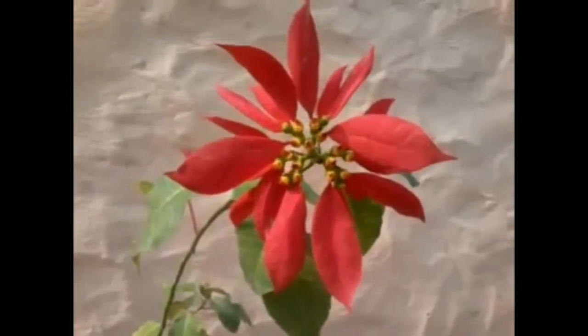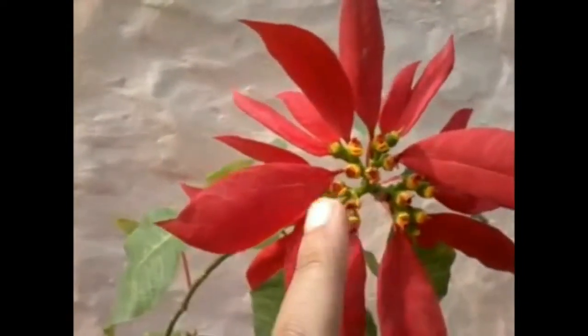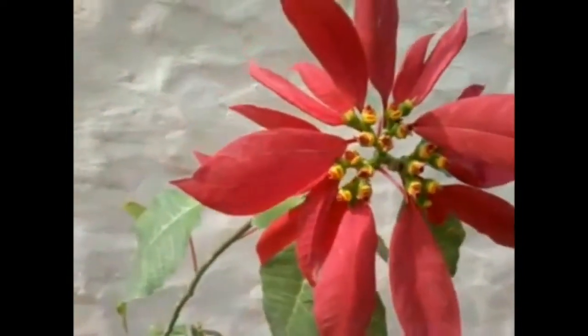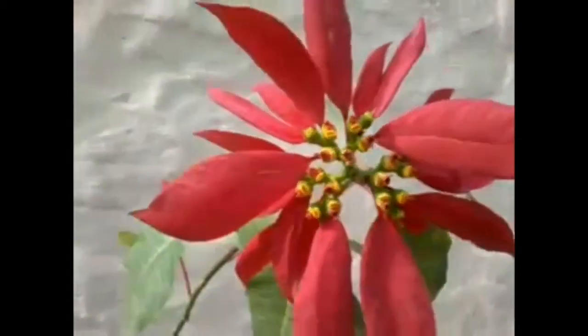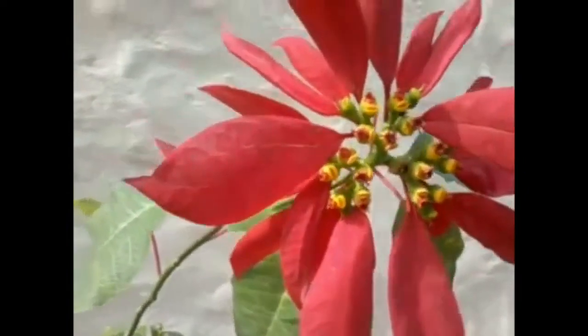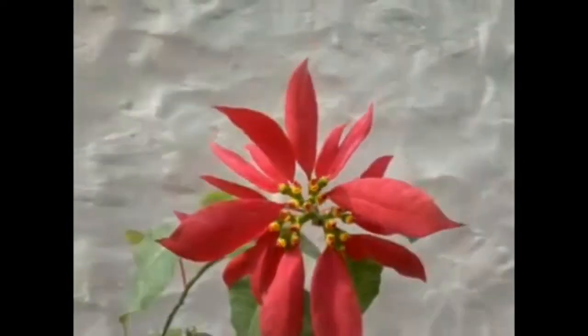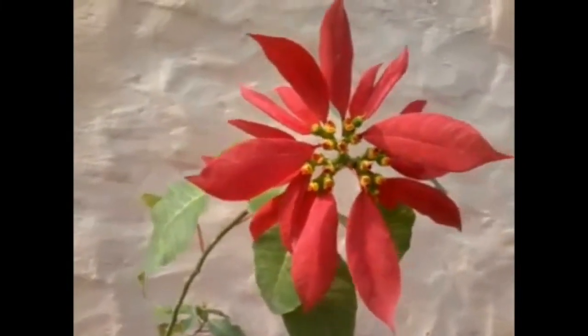It looks really amazing — you can see these small yellow flower buds which are surrounded by these beautiful red leaves coming right at the bottom of these buds. It starts producing flowers from the month of December.